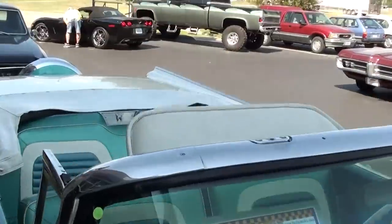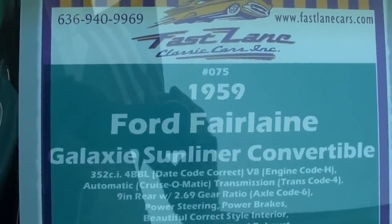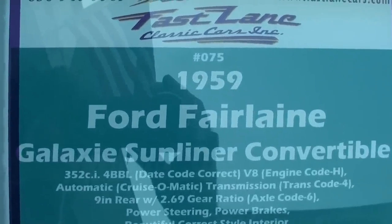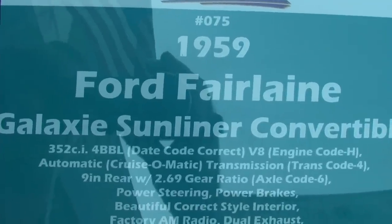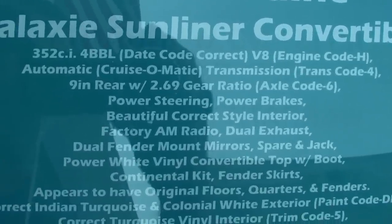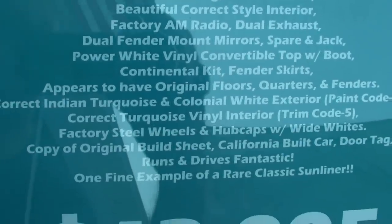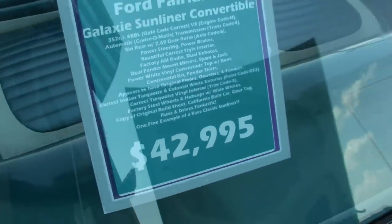Okay, let's go ahead and check out the specs. Once again, it's a 1959 Ford Fairlane Galaxy Sunliner Convertible. It's powered by the 352 4-barrel, backed by the 3-speed automatic — that's the Cruise-O-Matic — and a set of 2.69 gears in the rear. So this is just a really nice cruiser. Very sharp. And it has all the correct paint codes as well as interior. Just a really sharp car.